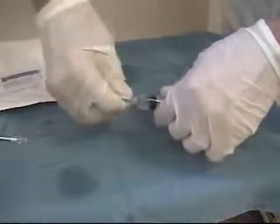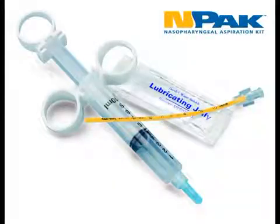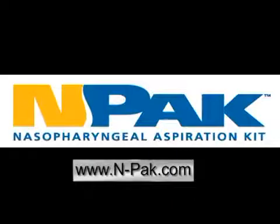This specimen can then be sent in the capped syringe or as designated by the lab. NPAC has made nasopharyngeal aspiration a quick, easy, and comfortable procedure for respiratory pathogen specimen collection.